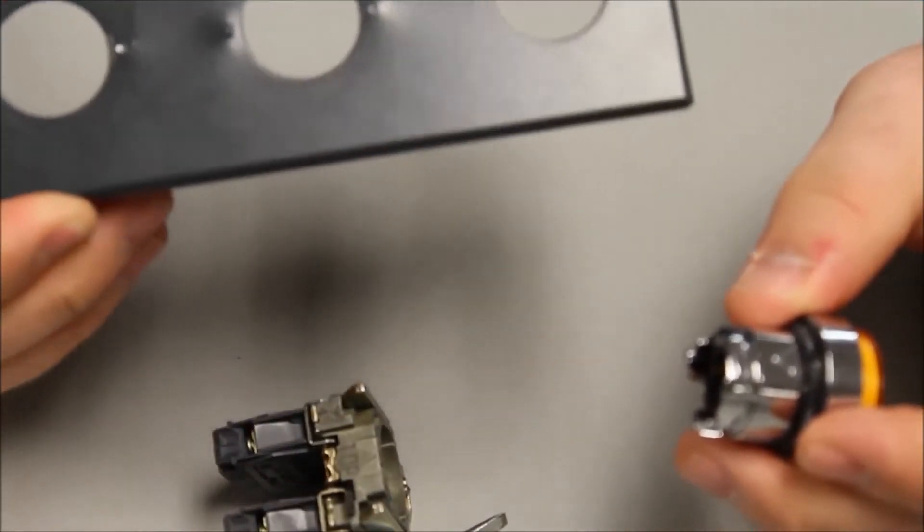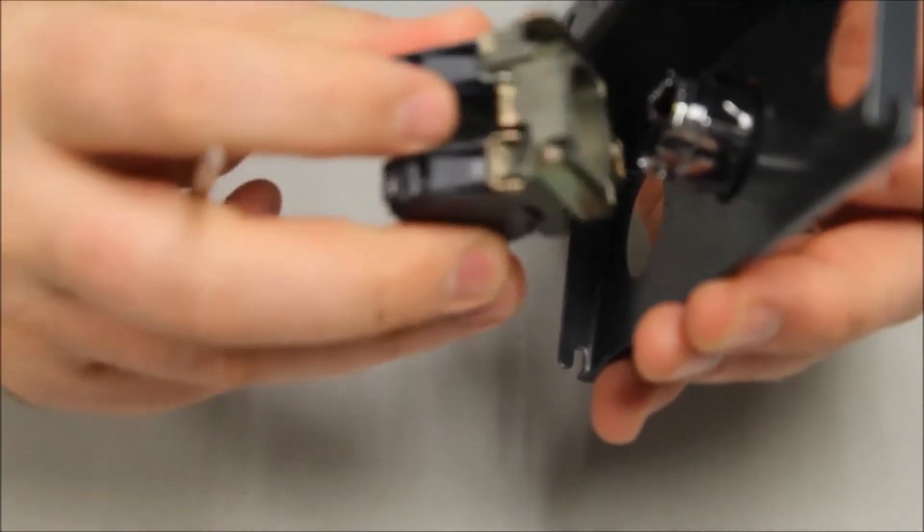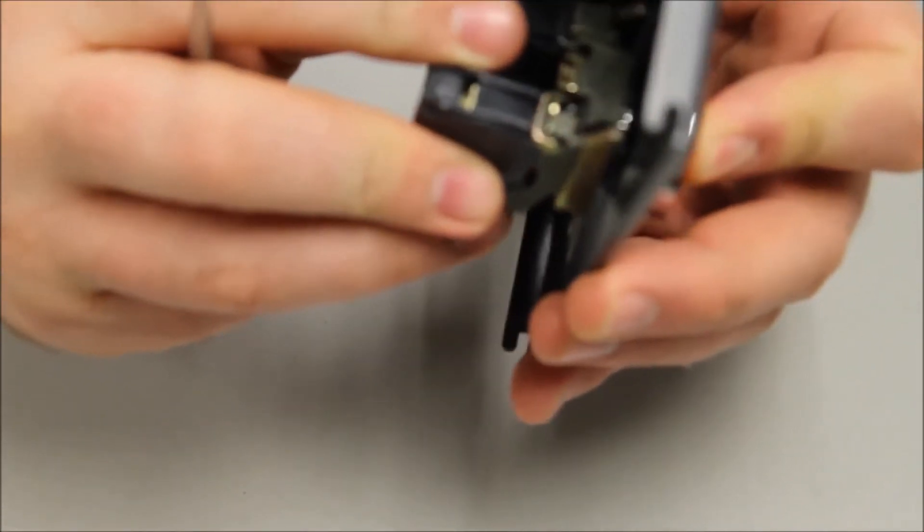Take your panel — imagine this is a panel board or a door. Take the mounting collar with the forks up and snap it in.